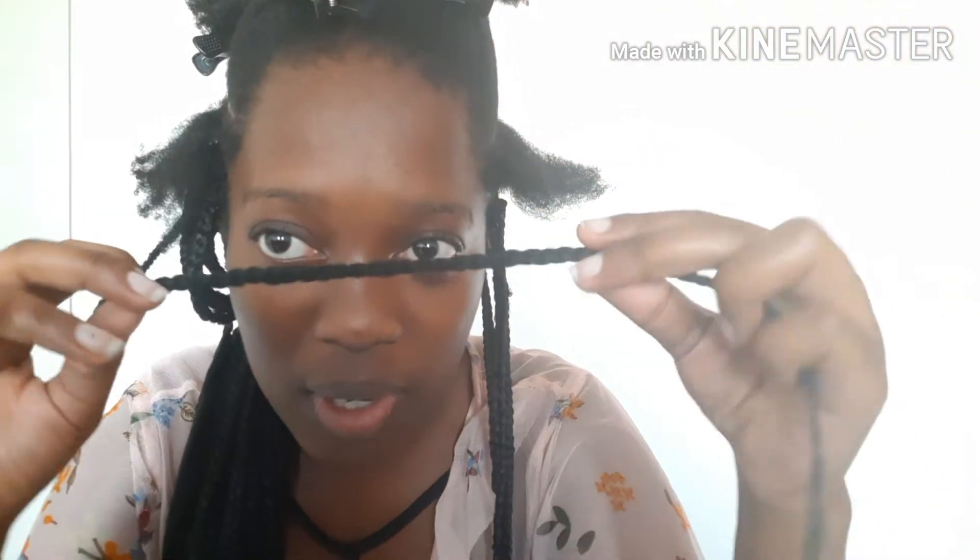Right now, as you can see, I'm looking crazy — everything is all over the place — but I'm braiding my hair. I'm doing a mini braid. As you can see, it's very, very tiny — well, not that tiny; it's like medium-sized.